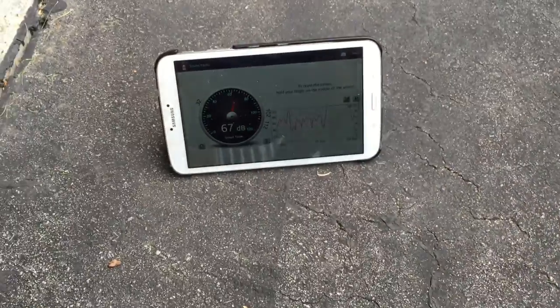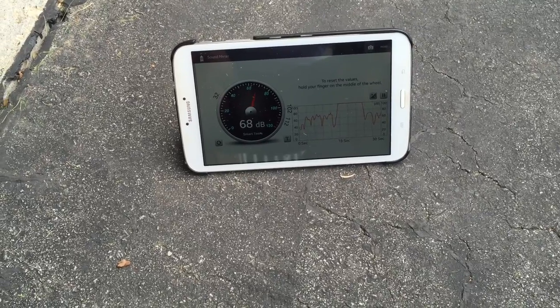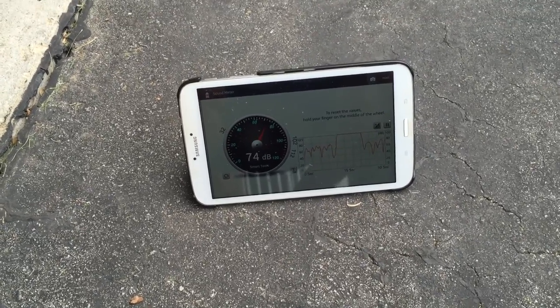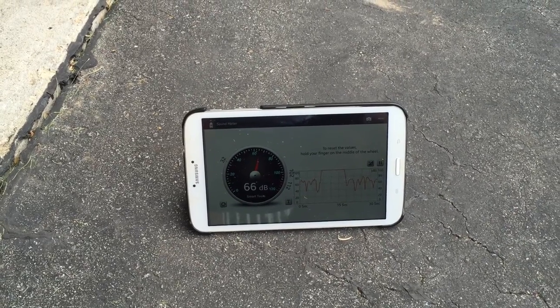It says about 112 decibels max. I mean, it's okay. You can hear yourself speak when you're using the thing, but it's a bit noisy — though not as noisy as a lawnmower would be.